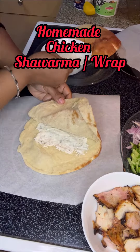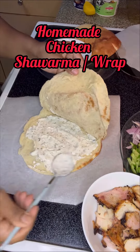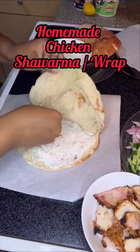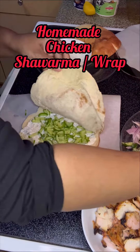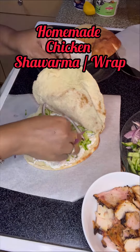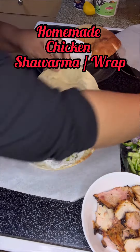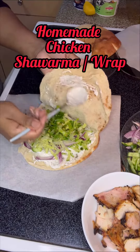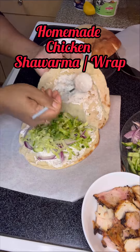Spread the yogurt sauce over the whole bread like this. Then I added some cucumber pieces, then some onions — I added more because I like it. Then I put some lettuce leaves, then some green chili because I love spice, and then I added some more yogurt spread on the bread.